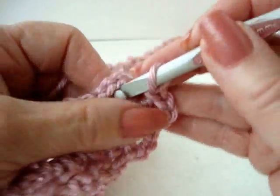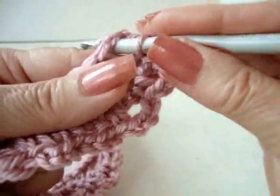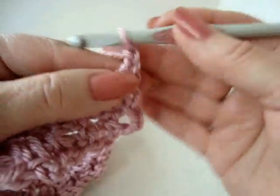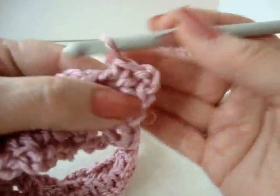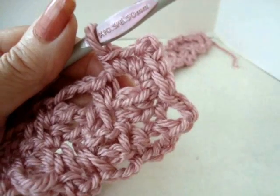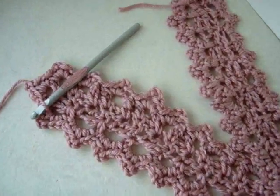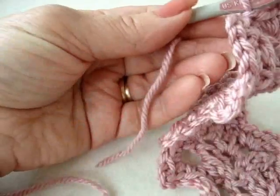I'm going to slip stitch where I first started my very first loop. Now I'm going to work down again: 1, 2, single crochet, chain 3, single crochet — doing that in every one of these loops. I worked all up and down both sides. After making the last one, slip stitch to join. Fasten off.